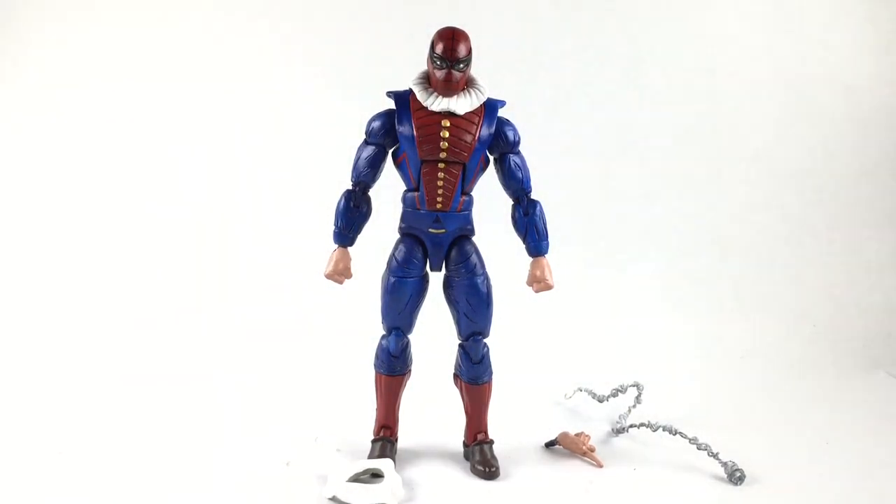If you want to know how to make this figure, all you need is a Batroc — I don't know how you say that name — basically a Bucky Cap body, and this is Havoc's head, just sculpted around it with his eyes left visible.